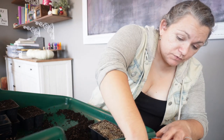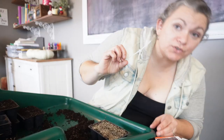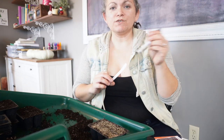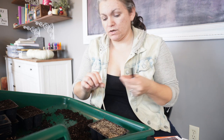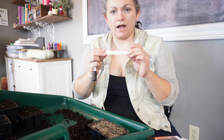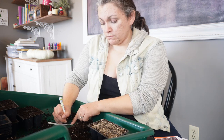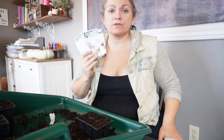It's important to label them — I should have done this before I sowed, but I'm finding my garden marker now. I prefer this over a sharpie because it doesn't rub off as easily. I use tags made from a yogurt container that I cut up. This tray is the snapdragon mix.